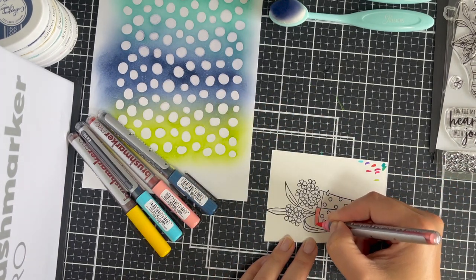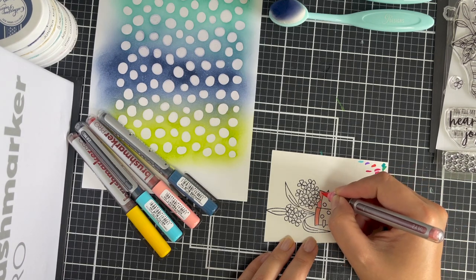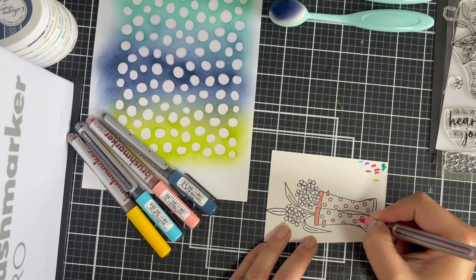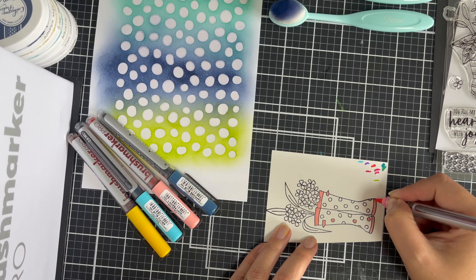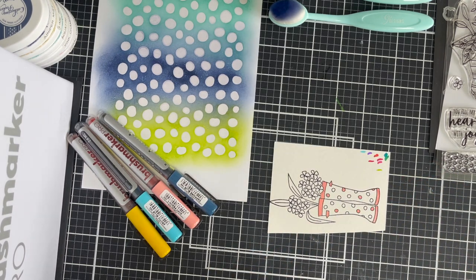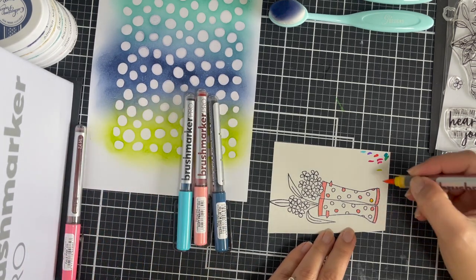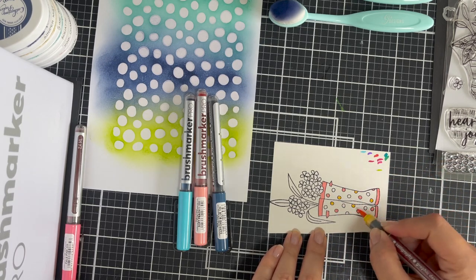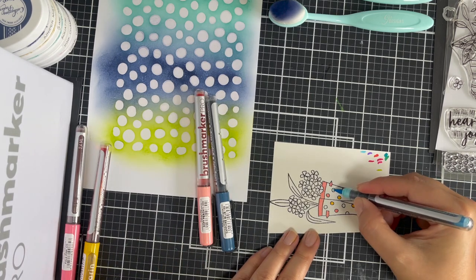Off camera I heat embossed the wellies in black ebony embossing powder, and now I'm coloring them in with Karin markers. Karin markers are water soluble, so even though I don't use a lot of this as a watercoloring medium, I did heat emboss on watercolor cardstock to allow me the flexibility if I needed it. The only time I applied water was with my aqua brush, which was for the leaves.